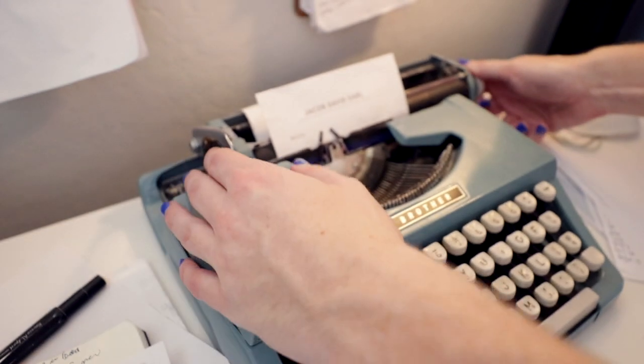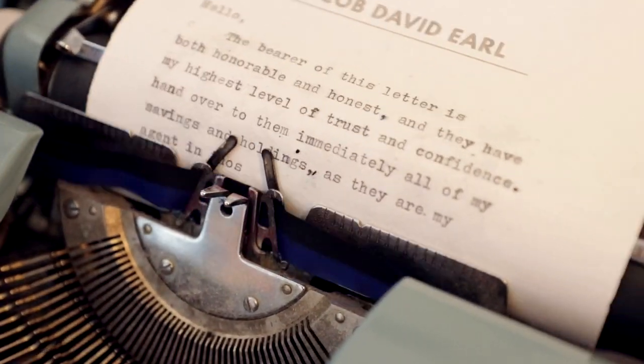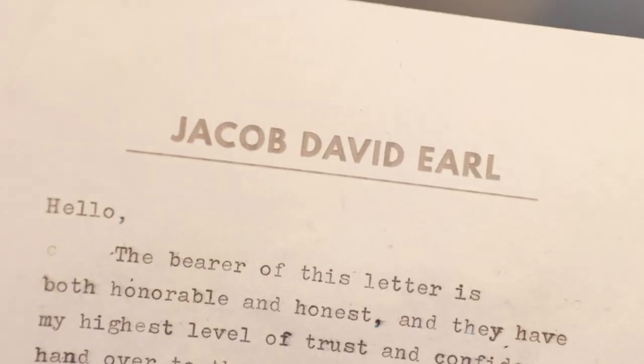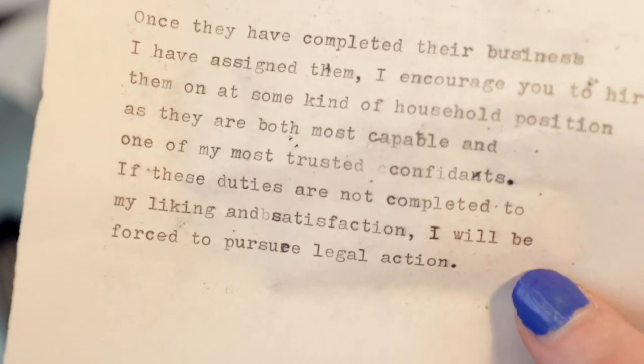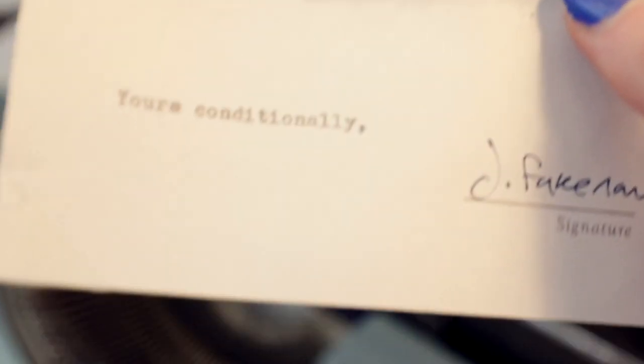All I have to do is think of what I'm going to type over this. From the desk of Jacob Rall. Hello. The bearer of this letter is both honorable and honest, and they have my highest level of trust and confidence. Hand over to them immediately all of my savings and holdings, as they are my agent in those matters, and I have entrusted them with the deliverance of my monies. Once they have completed their business I have assigned them, I encourage you to hire them on at some kind of household position, as they are both most capable and one of my most trusted confidants. If these duties are not completed to my liking and satisfaction, I'll be forced to pursue legal action. Yours conditionally, J. Fake Name.